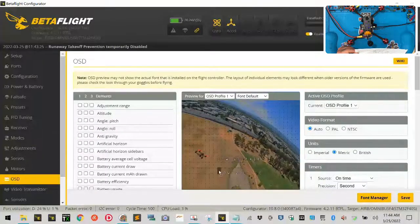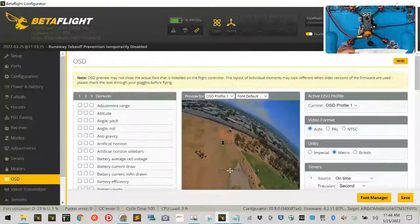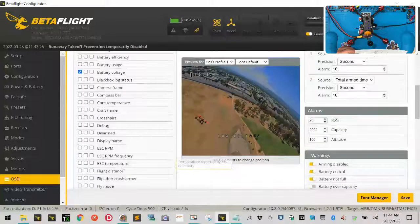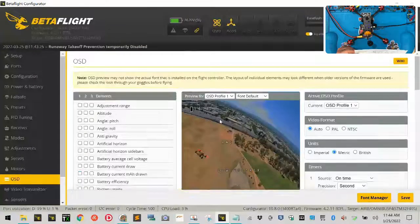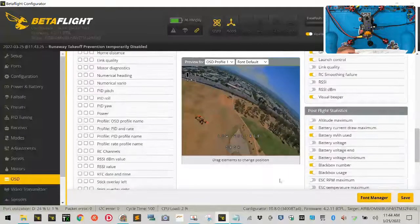The only thing left to do is set up the OSD. I'm not loading a VTX table since we're not using Smart Audio — everything on this VTX is done by pushing the button on it. For the OSD I'll put battery voltage in the top left, add fly time, and put the craft name somewhere on screen. Save that and we're done with OSD.